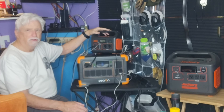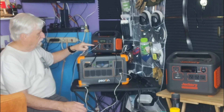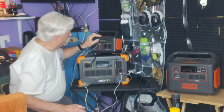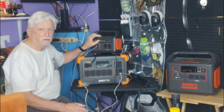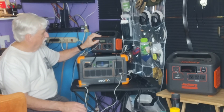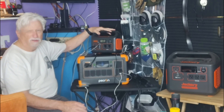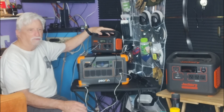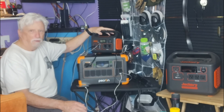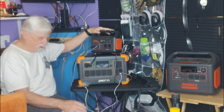We use the Jackery to charge phones and tablets and things like that. When it runs down, I bring it in and plug it into solar. Right now it's charging at 20 watts — it's early in the morning and cloudy, the sun's not even up good yet. We charge most of our devices not by plugging them into the house, but by solar and these battery backups.